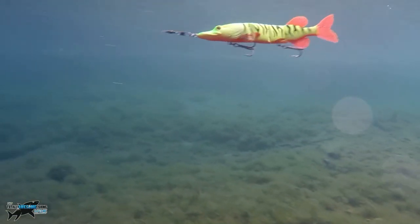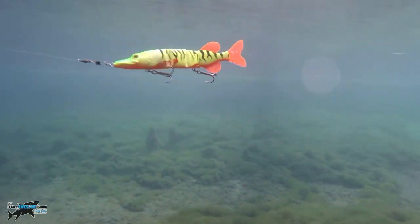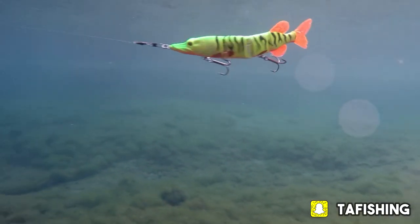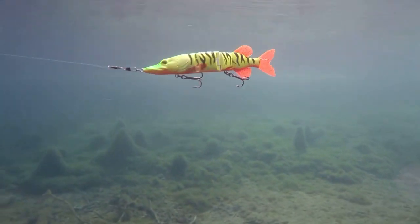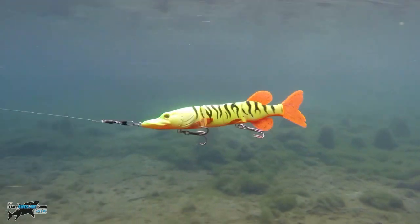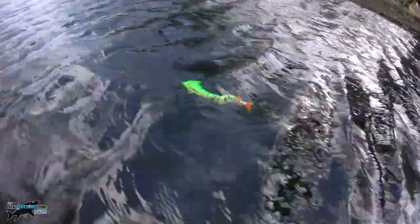This goes really well at a constant retrieve - it has that swimming action. If you wind it and then pause, it actually starts to sink with a moderate sink rate and acts as if it's a dying or injured fish, which can often enhance your takes. I think the problem you've had, Dad, is not so much the lure - your pike rods are quite soft because you're used to casting your sprats, which are under 10 grams, so you like using a soft rod.